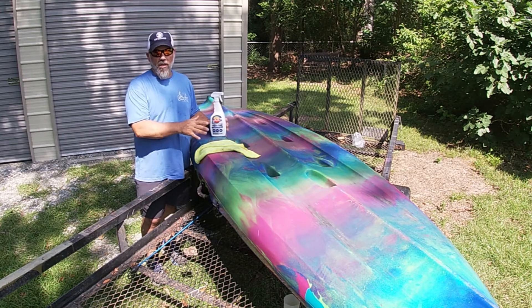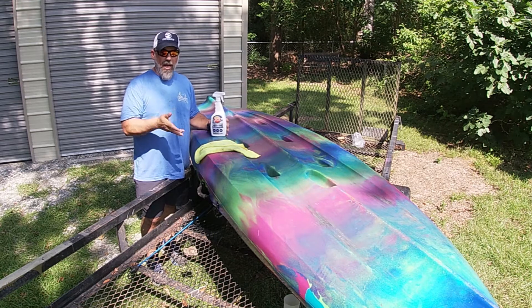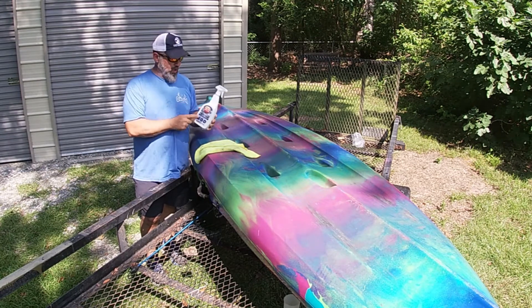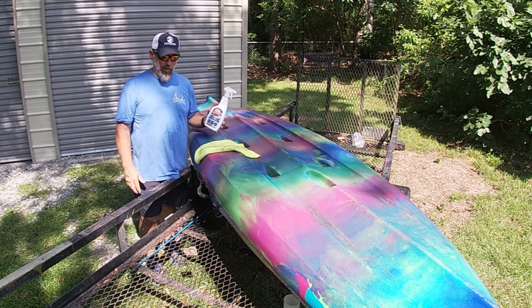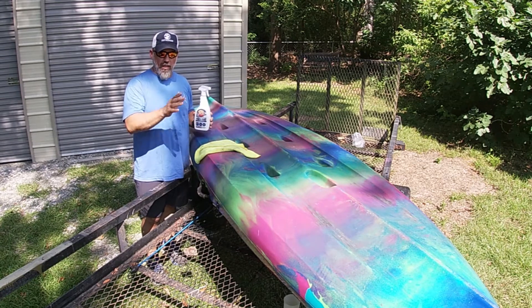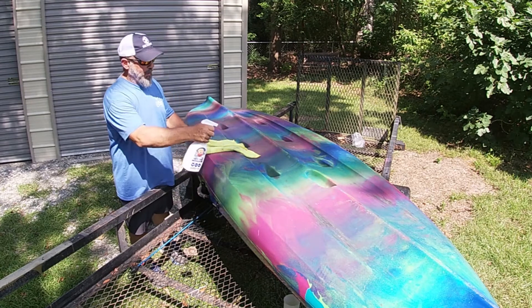So I wanted to talk about this because all of us have got to take care of our gear — I need to learn to take better care of mine — but this stuff does the trick. One warning: whatever you put this on, it'll be slick as Vaseline on a... well, very slick. So watch yourself. If you put it on any area where you stand, other than your mats, just make sure it doesn't make it too slick. All I'm going to do is squirt it on here and then wipe it down, wipe it off.